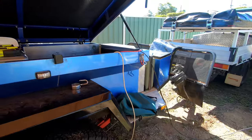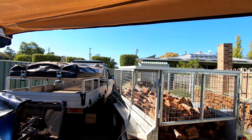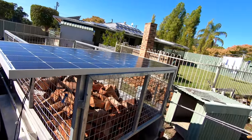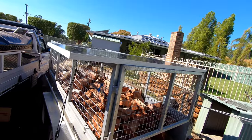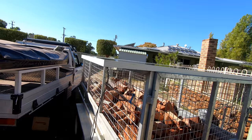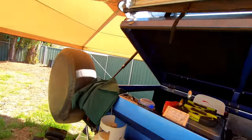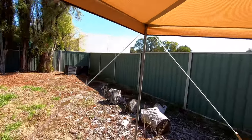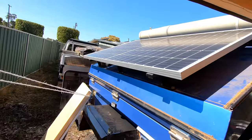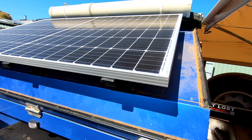Good morning everybody. It's testing panel time. We've got a standard 325 watt monocrystalline solar panel just sitting on the table. We're not testing output here — we're testing for shading, and we're going to be testing against a 315 watt split cell, split technology solar panel.